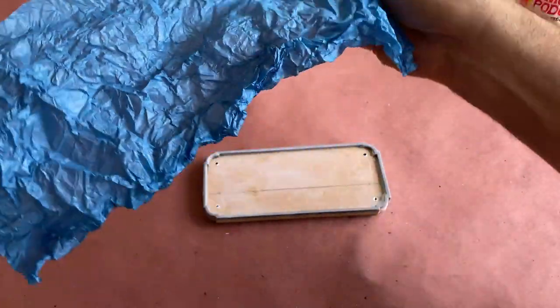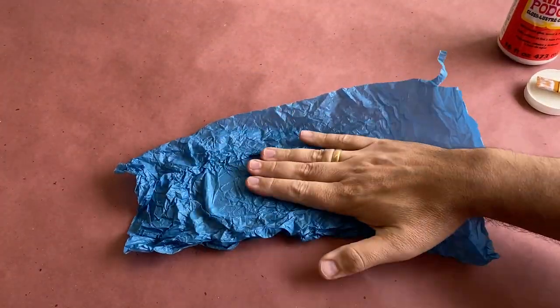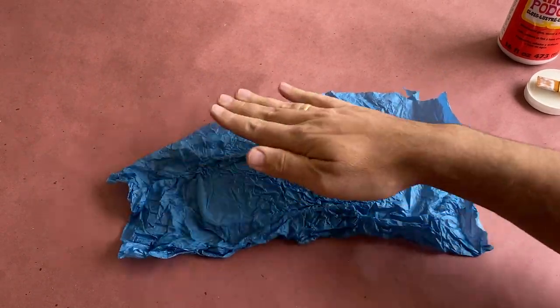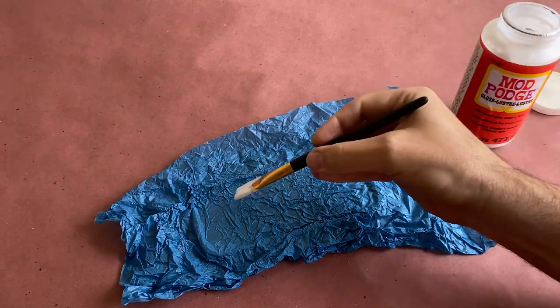Once the surface is coated, I'm going to take the wrinkled tissue paper and press it into the wet glue surface, and brush more Mod Podge over the top to help hold the wrinkles in place, being sure to push the paper into the edges of my border.